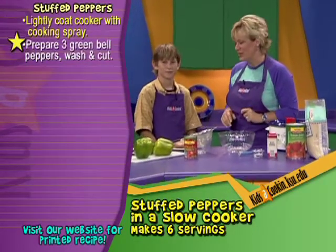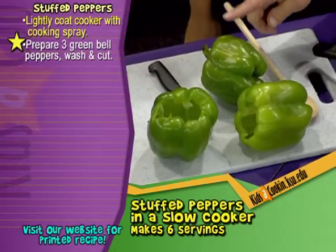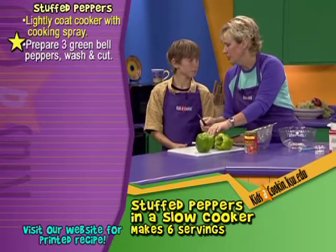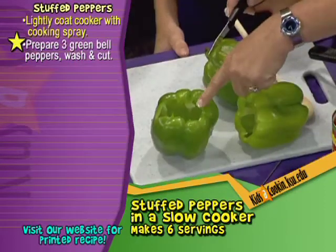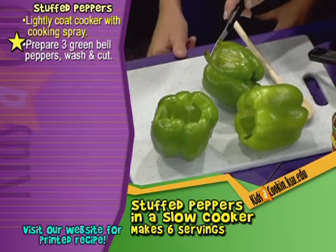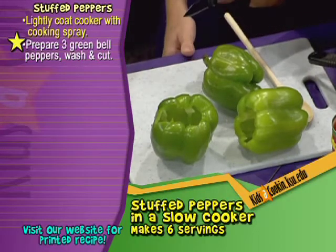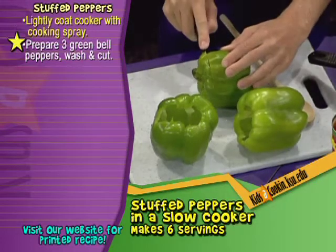Now we need to prepare our peppers. We've already washed two of these peppers. This one has been washed but not cut yet, so I'm going to let you use this knife. You're comfortable with this, aren't you? How old are you? Eleven. So you're old enough to handle a knife. I just want you to cut the top off similar to how that is. Do you know what's inside a pepper? Have you ever looked in there?